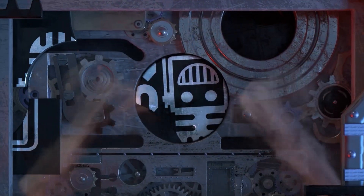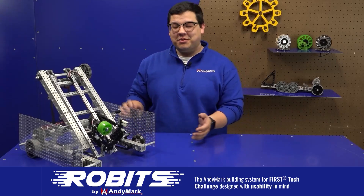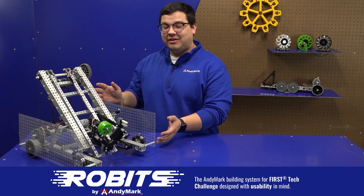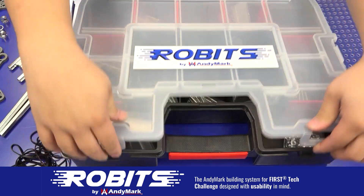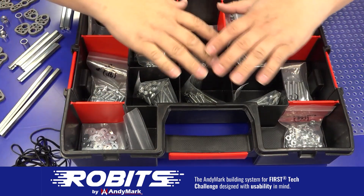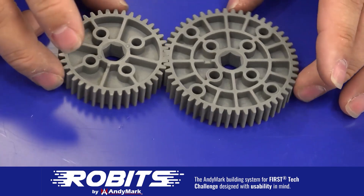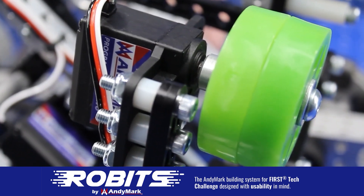This video on FUN is brought to you by viewers like you and also in partnership with the following. The new Robits system by Animark can reduce complexity and enable robust builds. Parts align to a common one-half inch grid, simplifying construction and allowing alignment of both structure and motion components. Robits enables teams to always have the parts they need to complete a build. Head on over to Animark.com/Robits to learn more and order today.